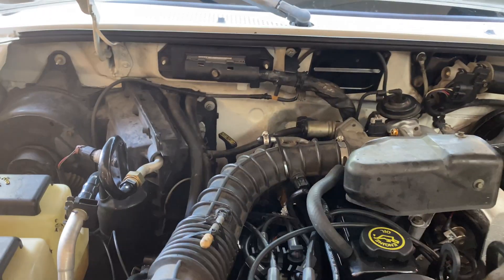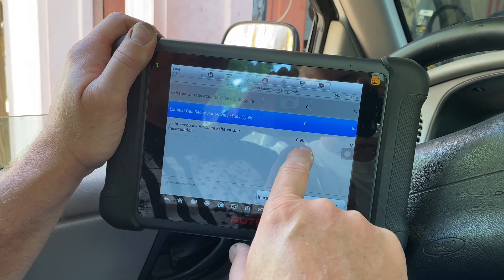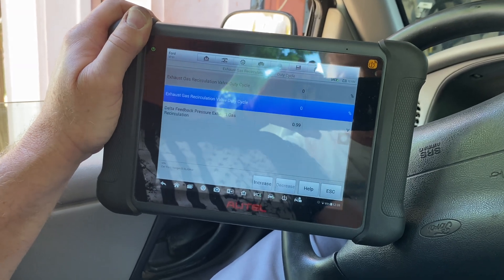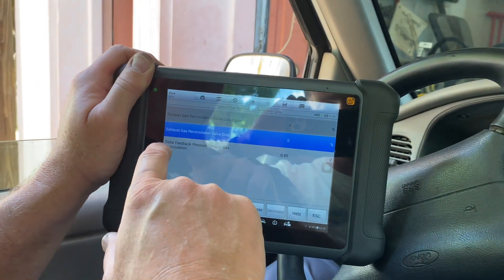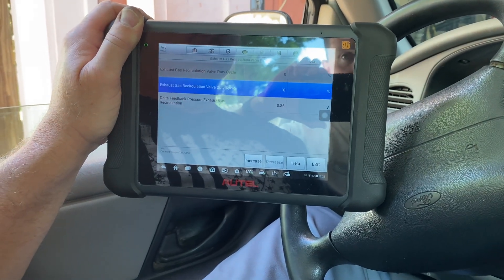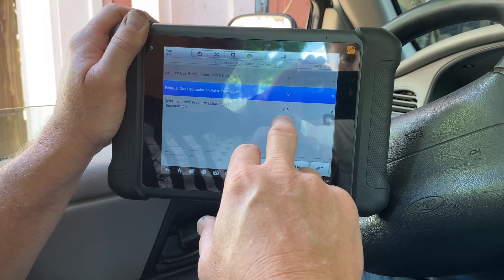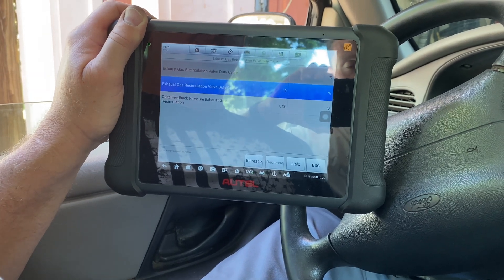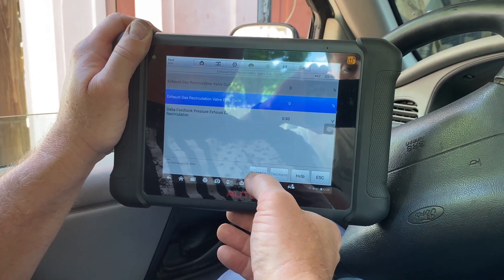We have the new sensor installed and everything's hooked up. Let's go back inside with the scan tool and look at those readings. Already I noticed something different — with the key on we're getting a reading of 0.99, right at one volt, instead of 1.29. So there is a difference. Let's go ahead and crank it up and do the same exhaust test where we open the EGR valve with the scan tool. It's actually moving now — that other one was just stuck at 1.28. This one looks active, like it's actually trying to do something.